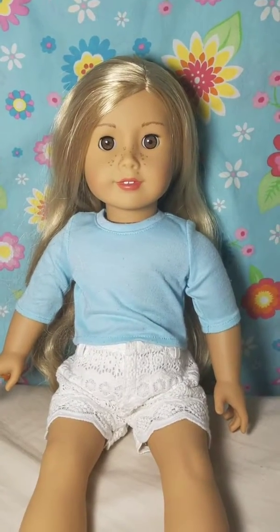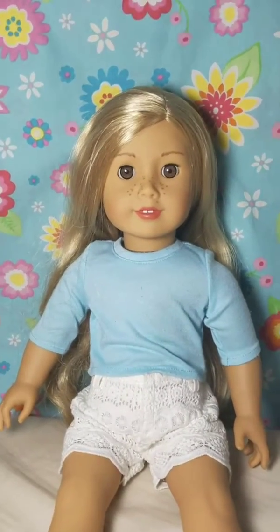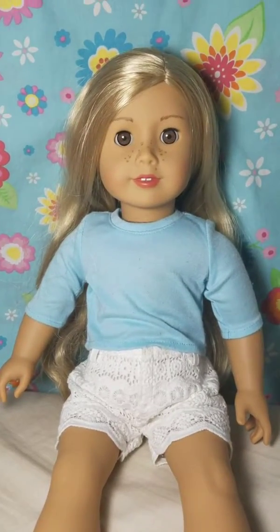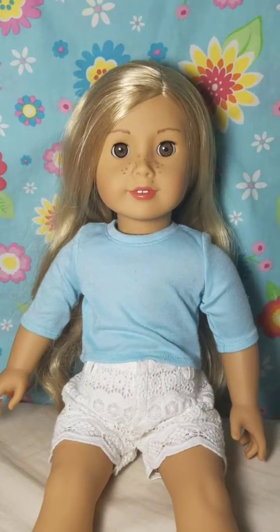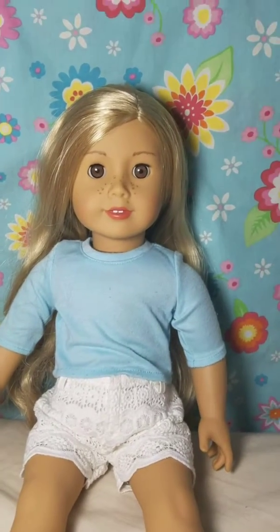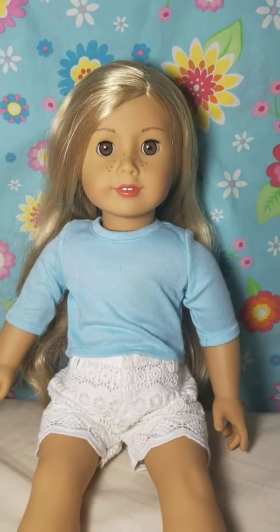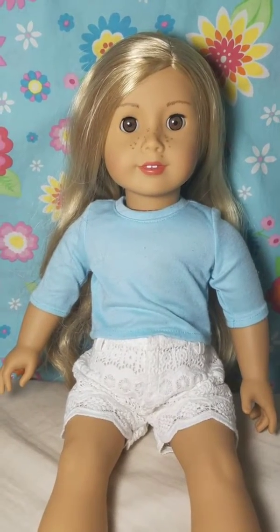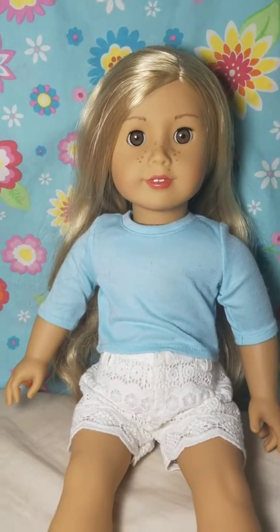This is Phoebe, and I'm going to be showing you some ways how to make money and save it. Because American Girl dolls cost $115, which is a lot of money. So I'm just going to be showing you how to make and save money. Let's get started.